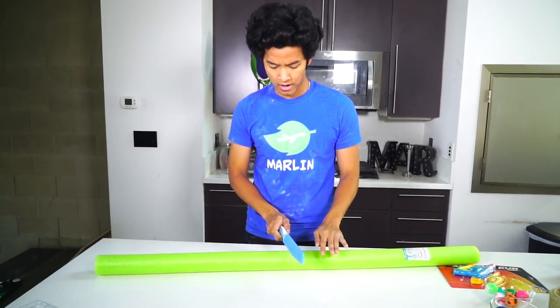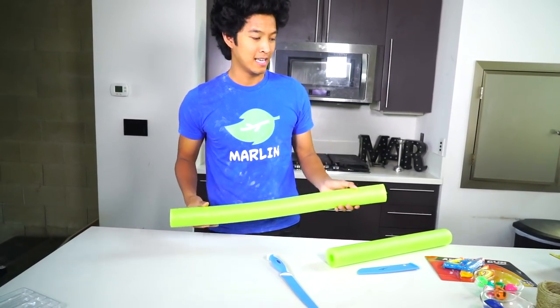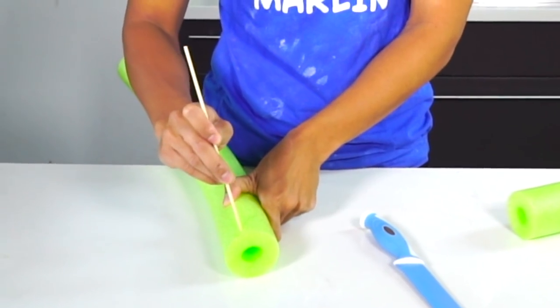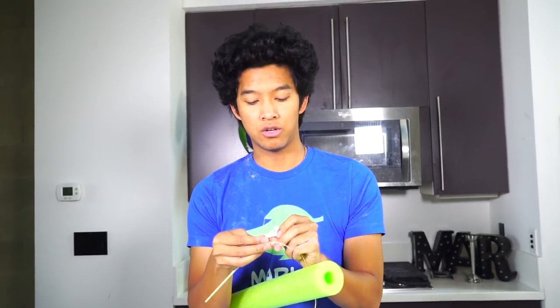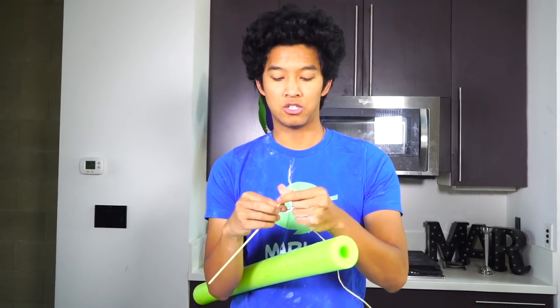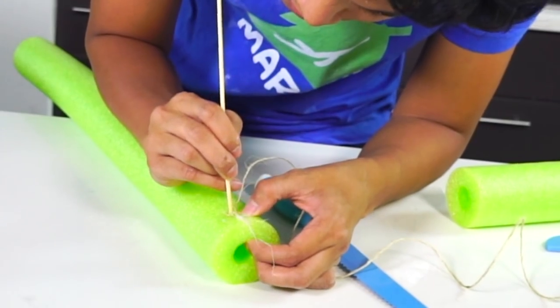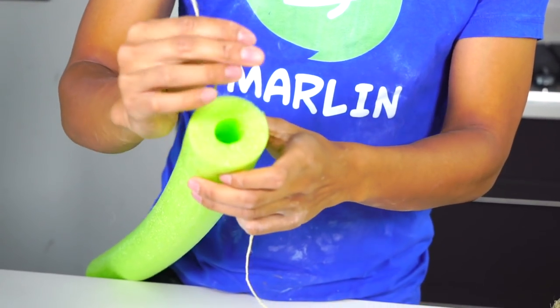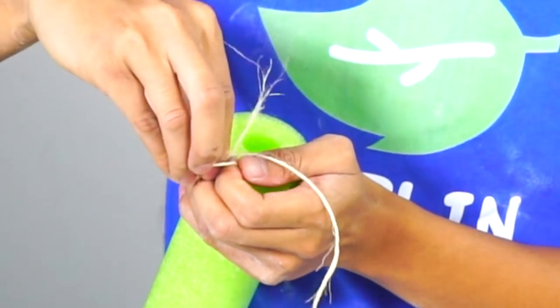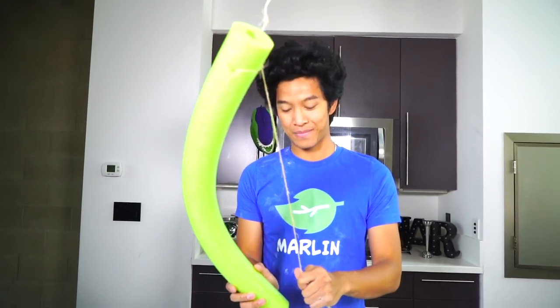The next thing I'm going to make is a pool noodle bow and arrow — you can play with this in the pool and all sorts of fun stuff. I have my pool noodle and I'm going to cut it right here. Very satisfying. Now I just need a skewer and poke it at the top and the bottom — that is where I'm going to put the string. I'm going to tie the string directly to my skewer. It's already looking bow-like and stuff — beautiful!